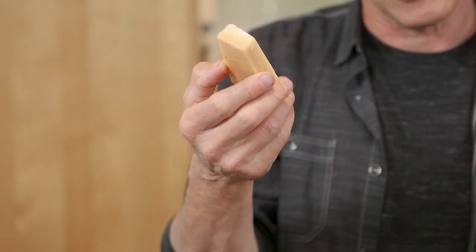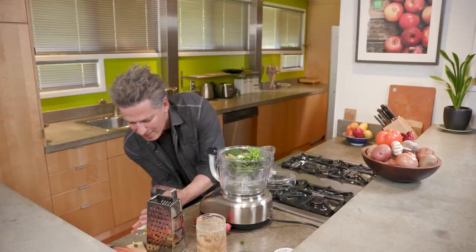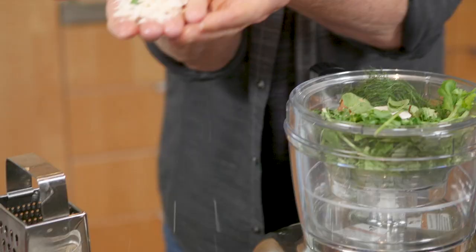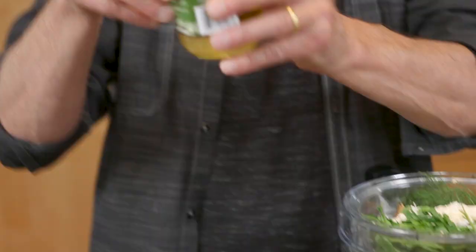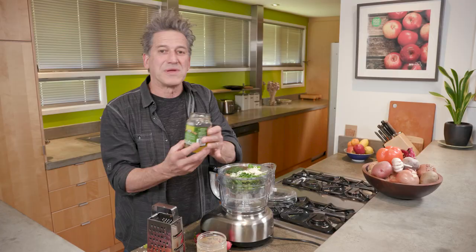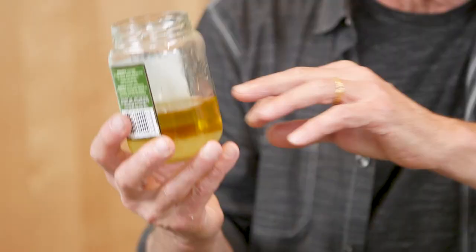That's a Parmesan rind. A lot of people tend to just throw these out. You can use these in soups, or when you're rehydrating beans. Or you can take a grater and just grate that last little bit — it's amazing how much you can get. There used to be some artichokes in this jar, but you don't want to toss a jar like this after you finish the artichokes, because they're stored in really good olive oil.